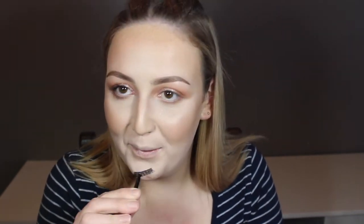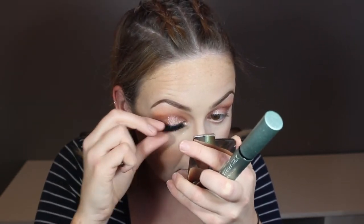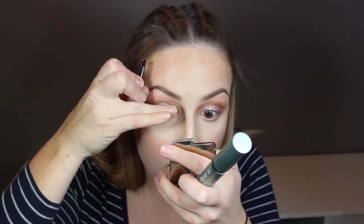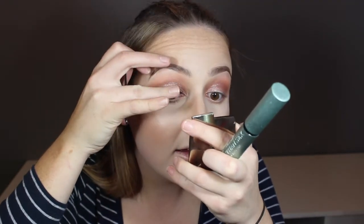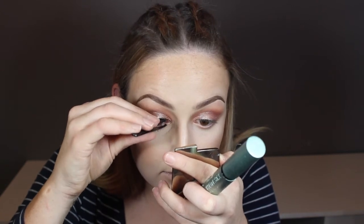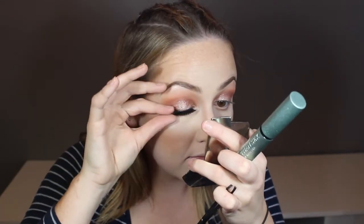My lash glue that I'm using is Revlon — it's just a drugstore one, it does the job. But the lashes that I'm using are Velour and they're super bomb. I have no idea the style because I've worn them at least 10 times before this occasion. I will not wear a lash less than 10 times before throwing it out, unless I find it on the carpet and my boyfriend's dad has stepped on it. It's a very sad day when I have to throw them out.